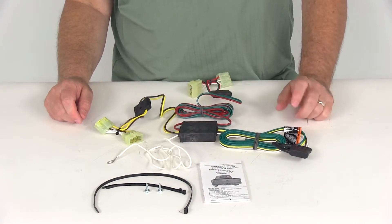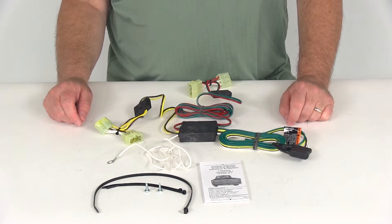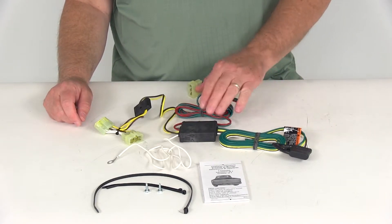A few specs on this wiring harness: the maximum amp rating for the stop and turn light circuits is 2.1 amps per circuit, and the tail light circuit is rated at 4 amps.